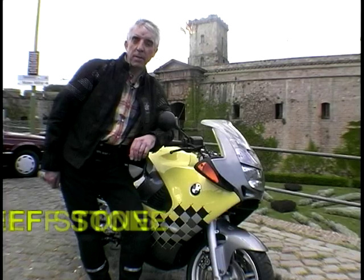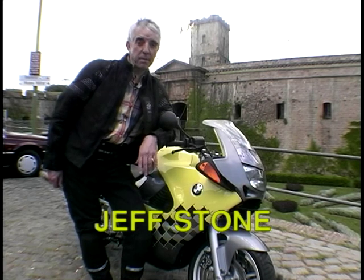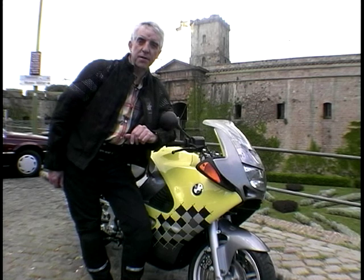Hi, and welcome to Two Wheels Better. We're from Barcelona, and this is Montjuic, which is a nice park used in the Olympics. And this bike in front of me is a very nice bike — it's BMW's latest, the K1200RS.